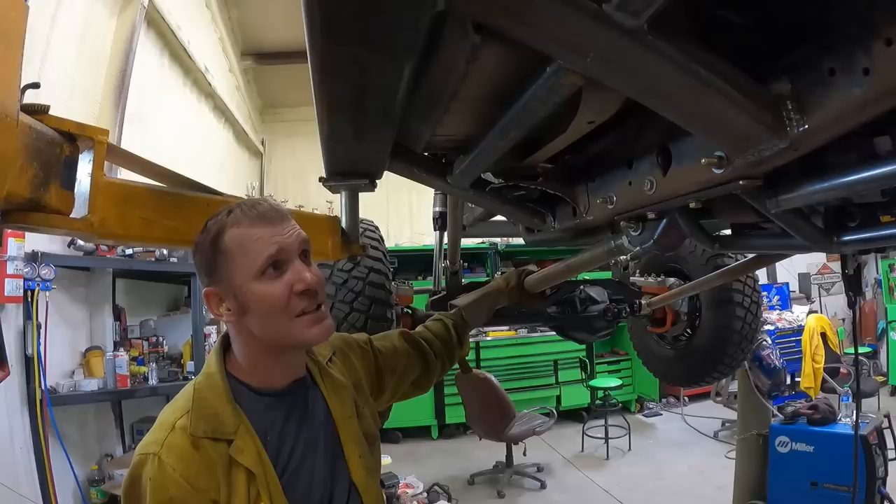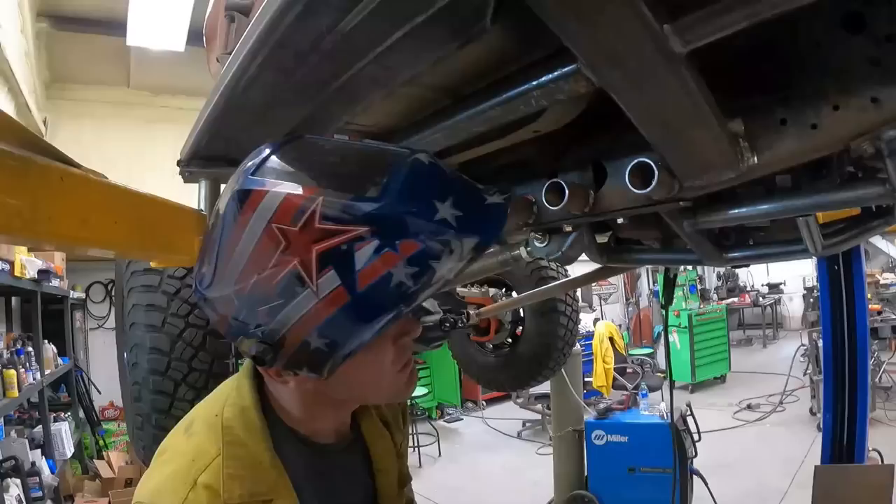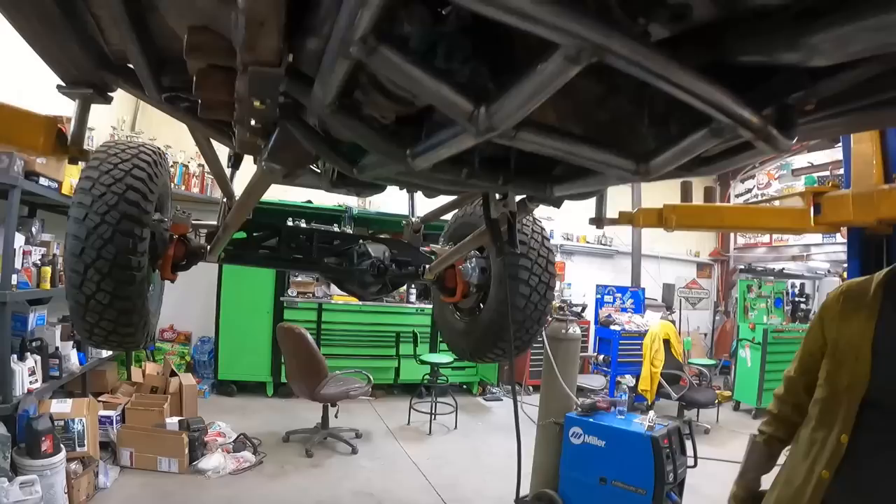I'm happy with it so far. It's going to be stout - this is never going to bend. Should be able to roll this thing down a mountain and tip it back over and away we go again. We got it - that's built. Now we just gotta skin it.